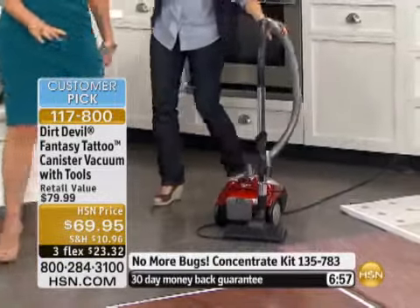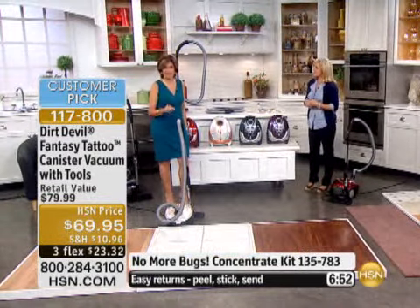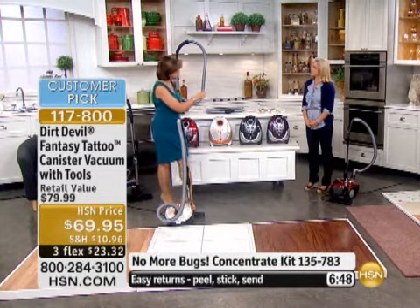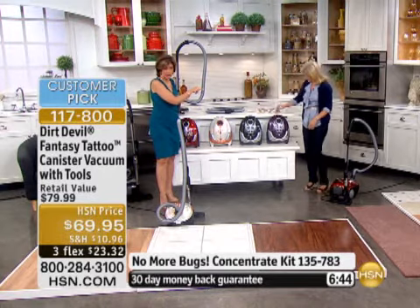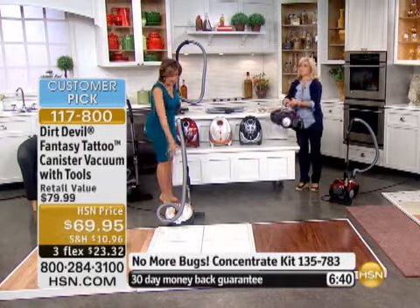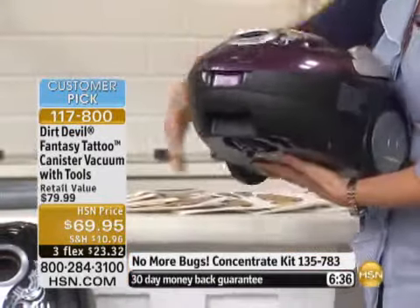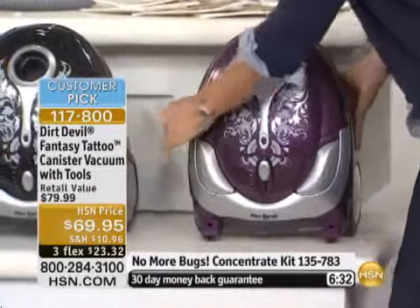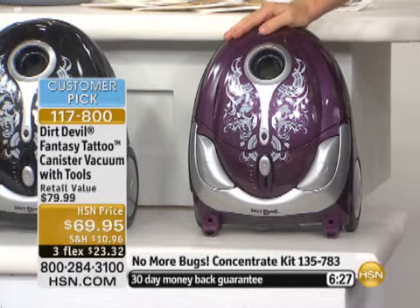Let's go through the colors again. This is a great buy, great price, great machine — 10 amps. We're going to include an even dozen of your bags as well. At the end of the day, 9.2 pounds for the entire thing. That purple is gorgeous — 200 now remaining in your purple. If you want that purple, grab it quickly.